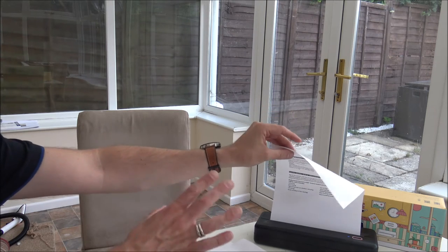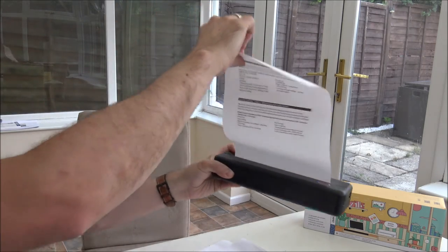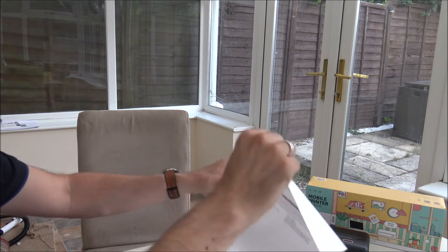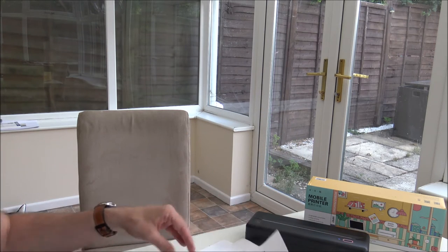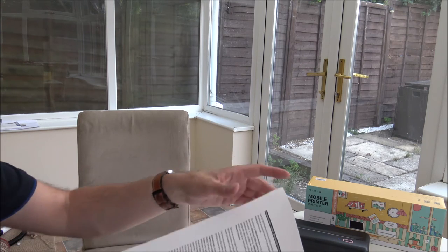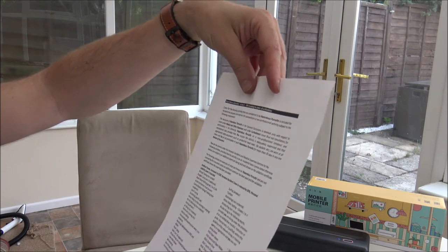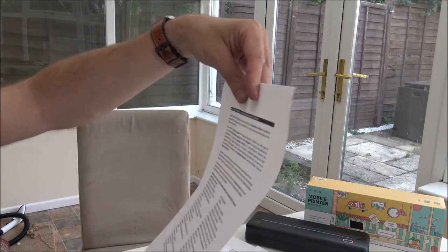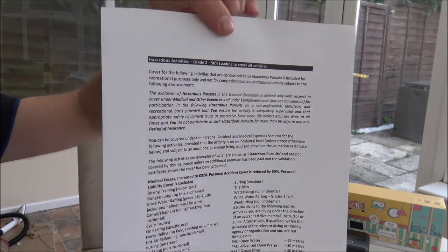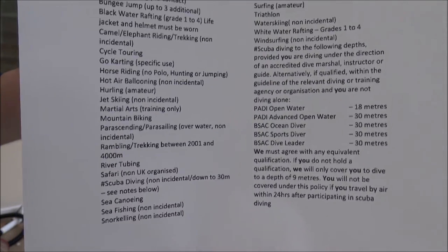Bear in mind this is completely wireless — there are no cables connected at all, which is quite rare to have something of this good quality without any wires. This is the document I've printed — it's a hazardous activity document. Hopefully you can see the quality on that — it's absolutely fantastic. I selected the highest density, and even with a mixture of dark areas and text, I'm really, really impressed.